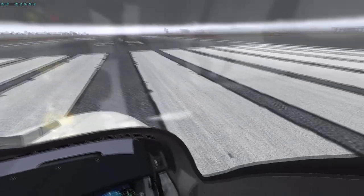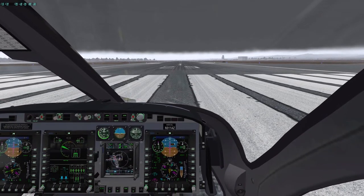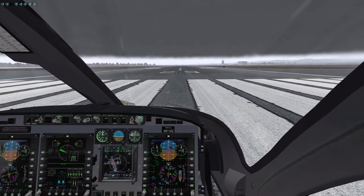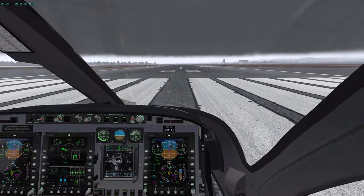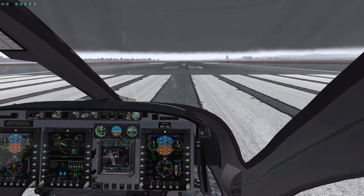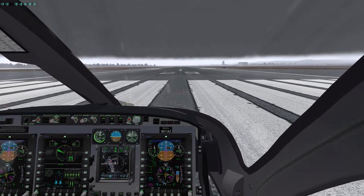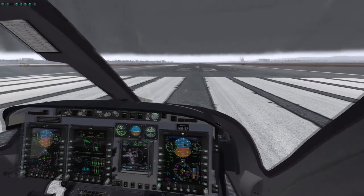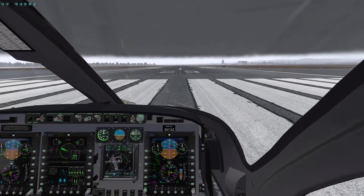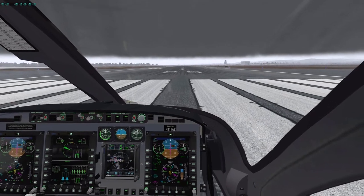This video is strictly for entertainment purposes, not to be used for real 429 training. This is the X-Plane simulator with Timber 61's 429 aircraft — a wonderful job by the way. We're going to learn how to use the basic autopilot modes in this, so let's just press on.